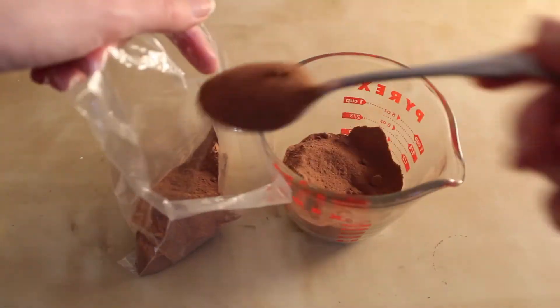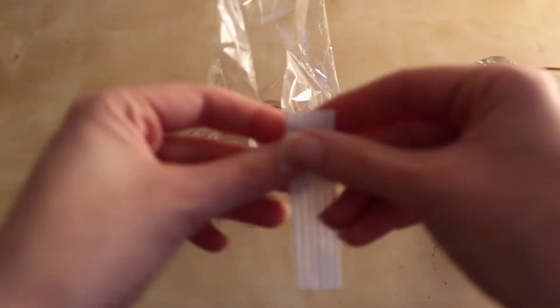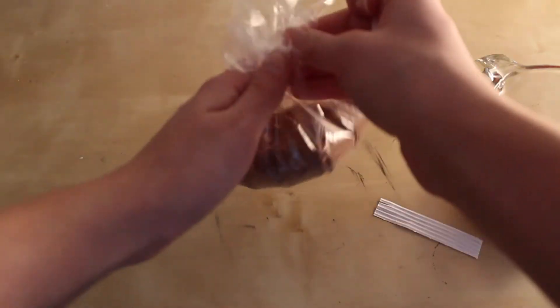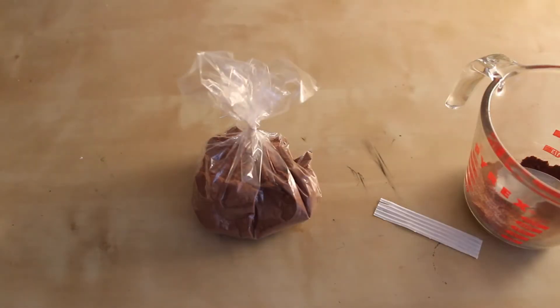Just use a regular plastic bag to make sure the chocolate mix doesn't go everywhere when you're taking the marshmallows out of the jar. Lightly tie the bag — don't make it too tight because you want to be able to mold the bag to fit nicely in the jar.